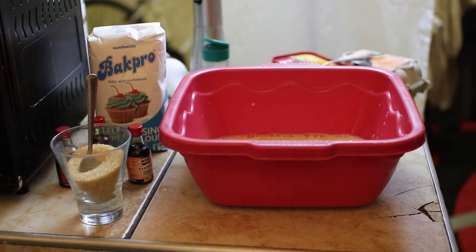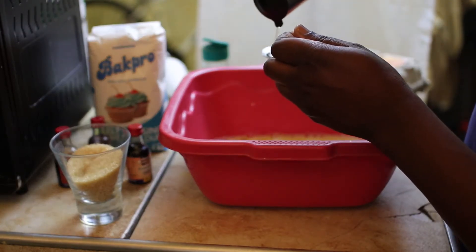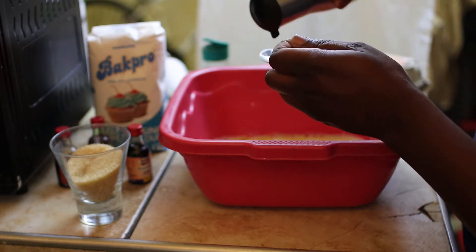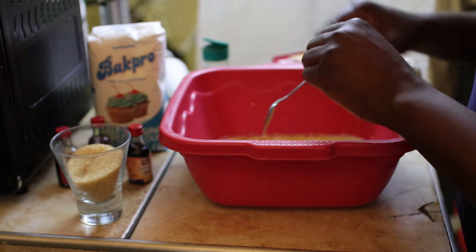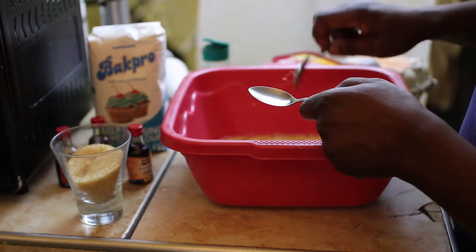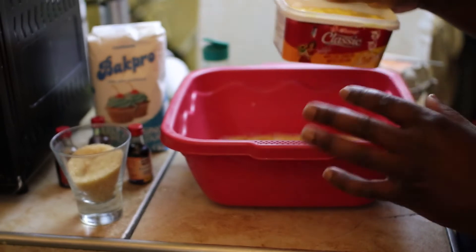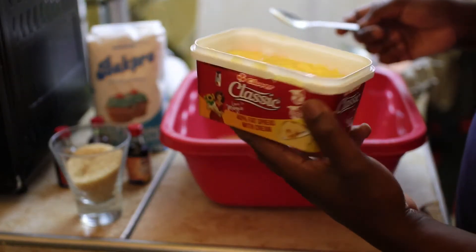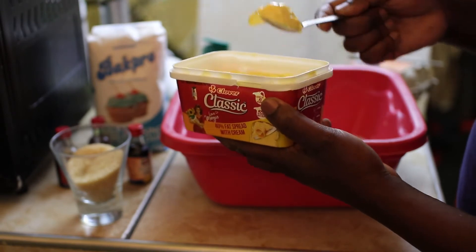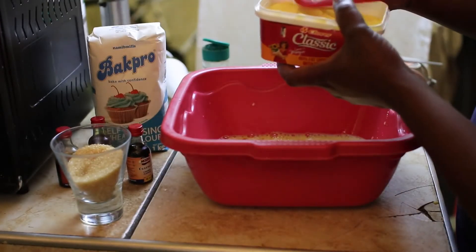I'll add two and a half spoons of cooking oil to the mix. Since the milk is still warm, this is the best time to add the butter because you want the butter to melt in. If you use cold milk the butter will have a lot of chunks. The butter is at room temperature so it's soft and easy to use — two and a half spoons of butter into the mix.